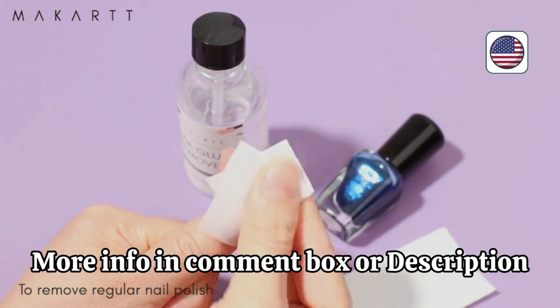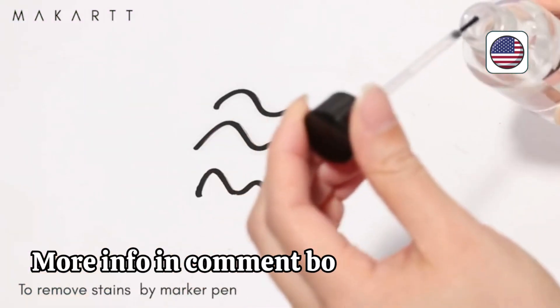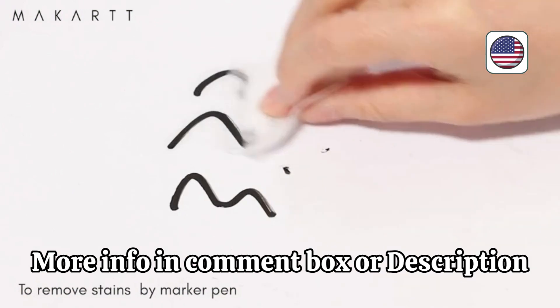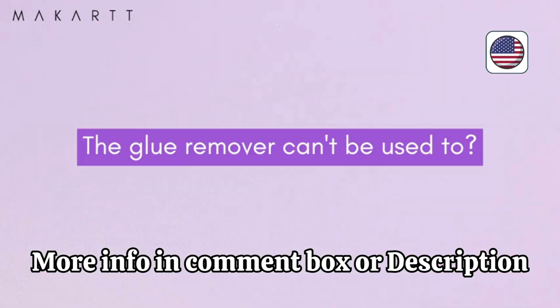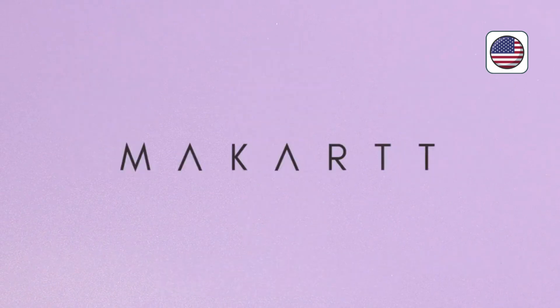Say goodbye to worries about your nails lifting or breaking. The easy-to-use brush applicator allows precise and mess-free gluing, making it suitable for beginners and nail enthusiasts alike. Achieve professional-looking nails with this durable and reliable nail glue.